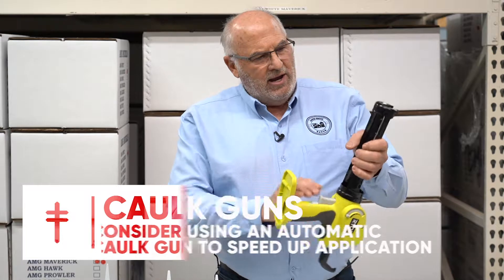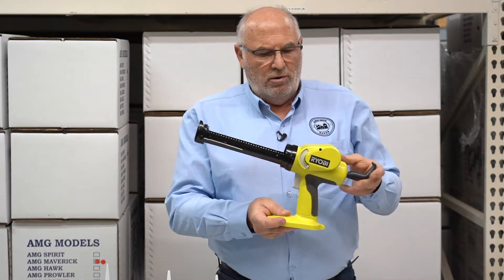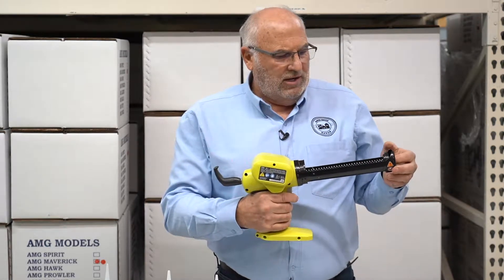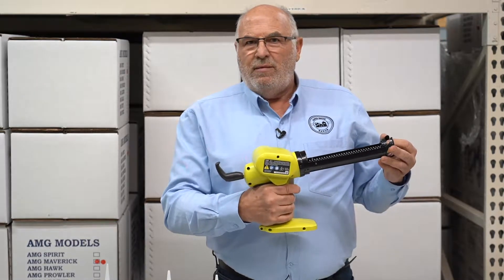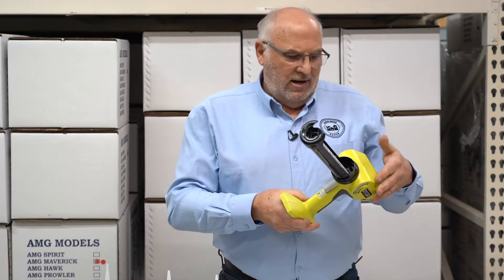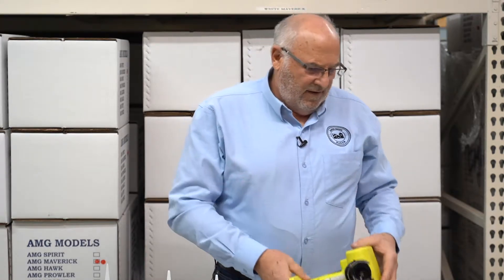This happens to be the brand of automatic caulk gun we like the most — we've tried every brand. It's battery powered, and once your team members get used to using it, they can do a very neat job much faster than a hand caulk gun, with no fatigue and no chance of a carpal tunnel issue. Anyone that ever tries one is definitely a believer. So those are the two types of caulking devices.